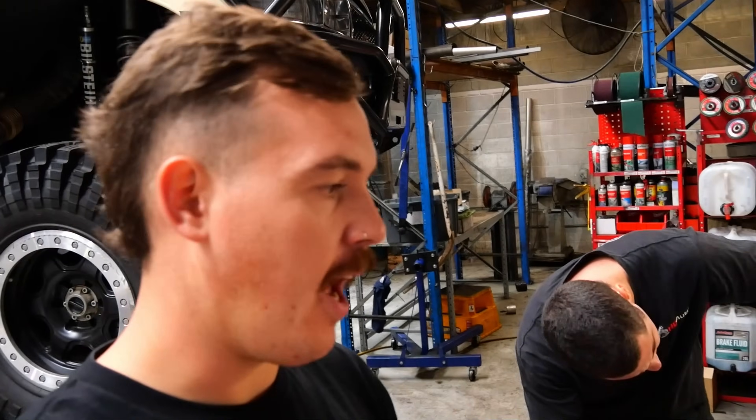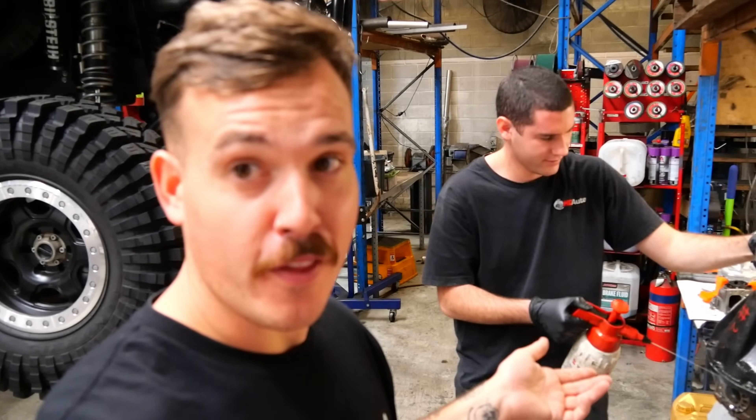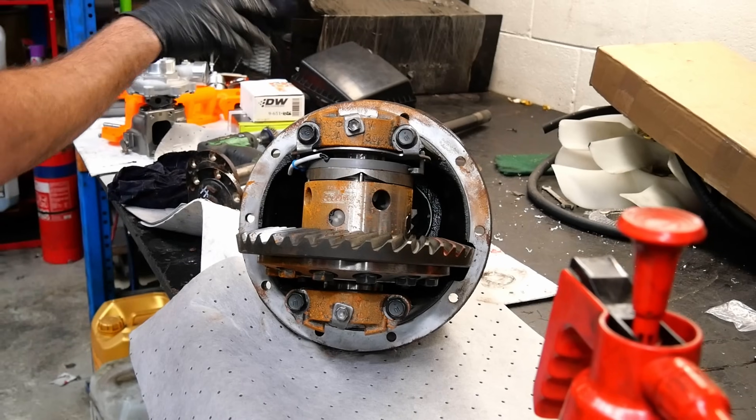The story behind this diff is that it went bad. Blue Flame fixed it up and I couldn't pick it up until Sunday — they're obviously not open — so we left it out on the back of Dave's ute so I could swing past and pick it up after hours. It happened to rain in that time, so now Max gets to clean off the surface rust.